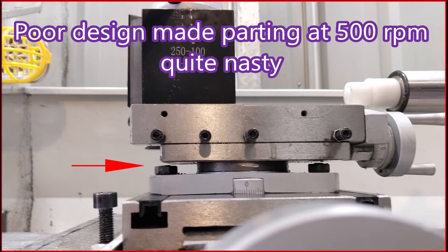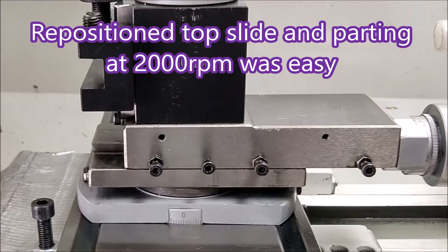This is from a subscriber of mine who said he was having terrible trouble parting at 500 RPM. You can see where the red arrow is pointing — the top slide is sitting on a very small diameter support. After a bit of communication back and forth, he moved his top slide back so that the tool post holder was actually above that disc support.